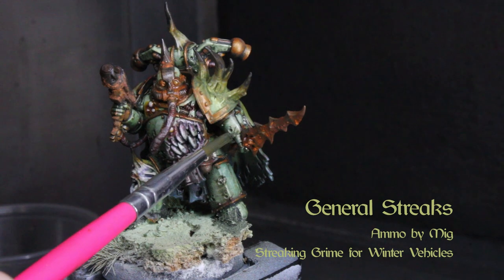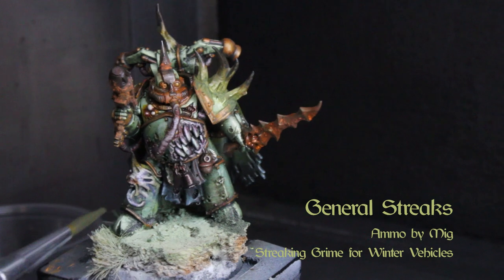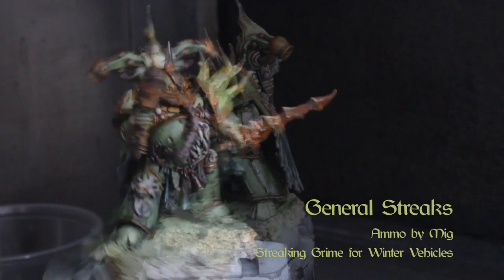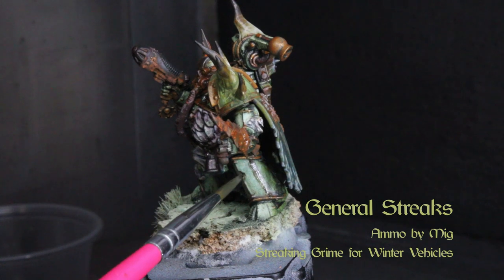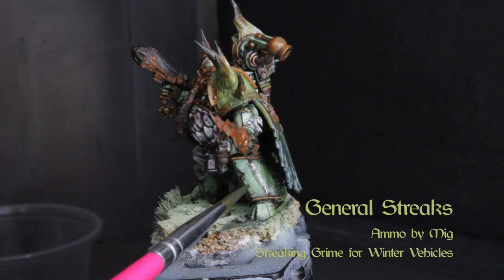Once we're done with that, we'll add a little bit of streaking to the pits and holes in the armor with Ammo's Streaking Grime for Winter Vehicles. Dab off the excess with white spirits from Windsor and Newton.